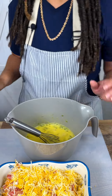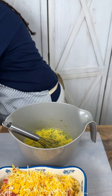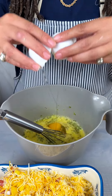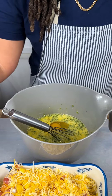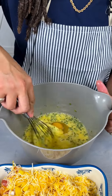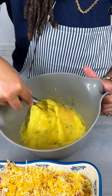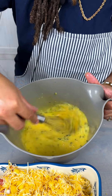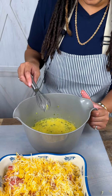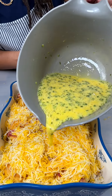You know what, we're gonna add one more egg to this, just because we love eggs like that. Just a touch more half-and-half. See those chives? This smells delicious. Got that mixed in there nicely — all of our seasonings married together — and we're just gonna pour this over our biscuits.